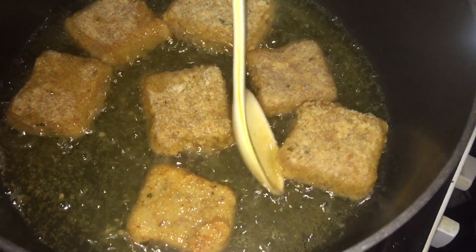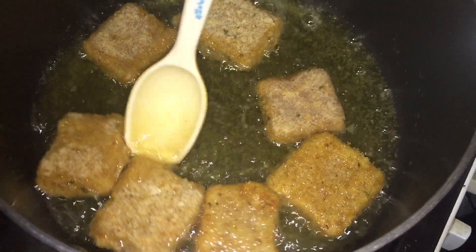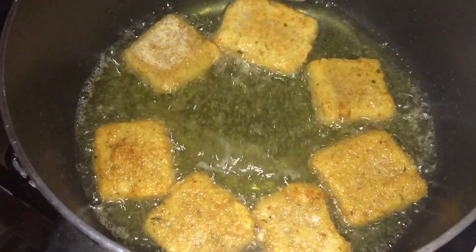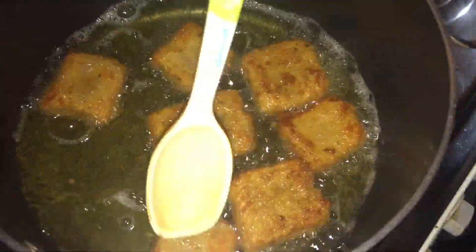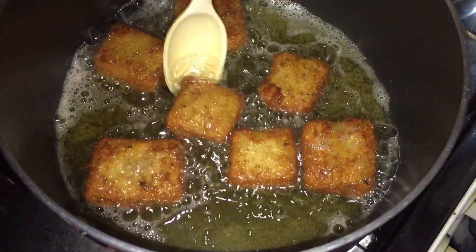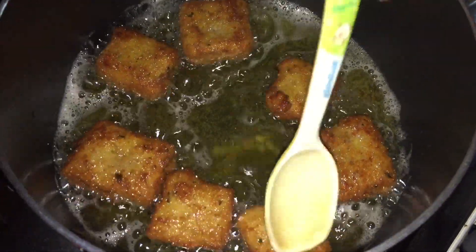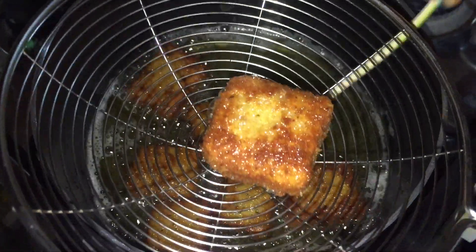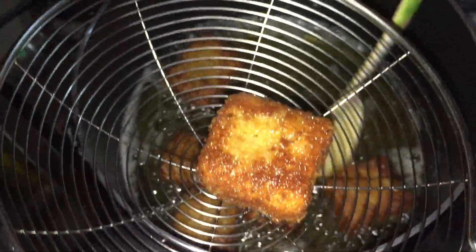Heat oil on a medium flame and fry the nuggets. We will fry all the nuggets on medium flame until done.